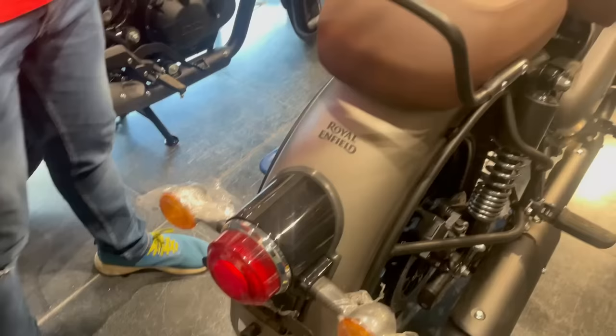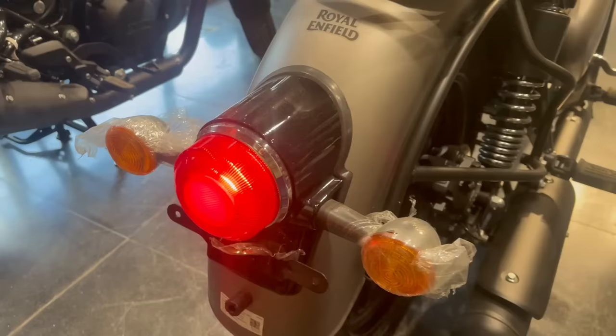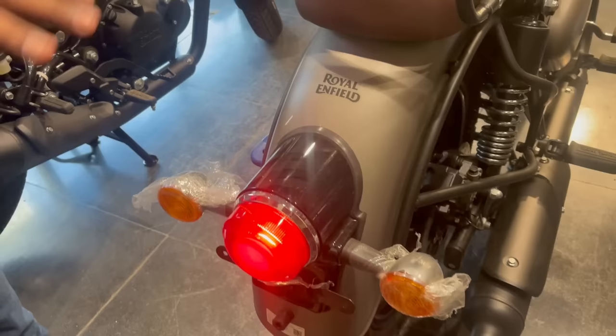Let's talk about how the rear looks. You will see the branding at the rear. The tail lamp is on a halogen-style unit. The indicators are also found on the rear. The number plate is mounted here. You will find all parts in metallic finish.